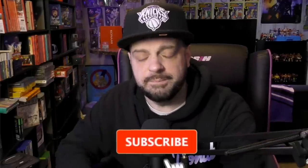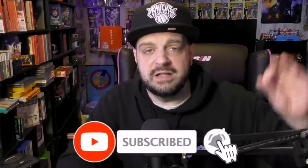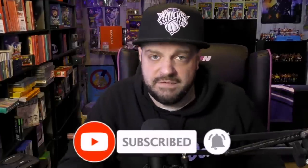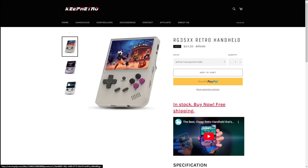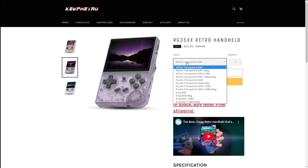If you are new to the channel, be sure to hit that subscribe button, like, comment, and share. Hit the bell notification as well — we're on the road to 500,000 subscribers. But let's talk about the Anbernic RG35XX and if this is the ultimate budget retro handheld, because we need to talk about the price: coming in at under $70 right now over on my friend Keep Retro's website, with a link in the description box down below.